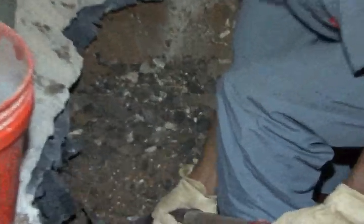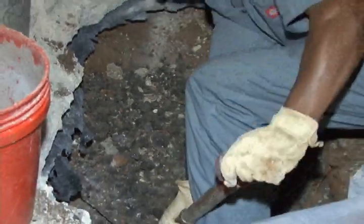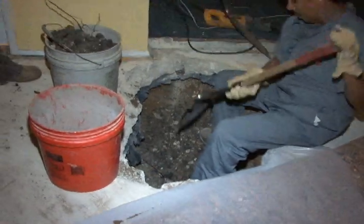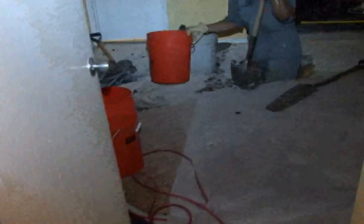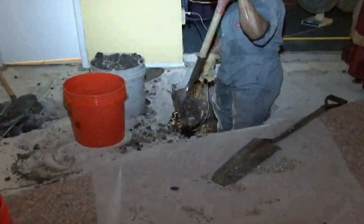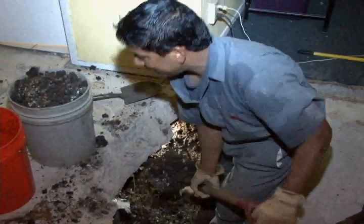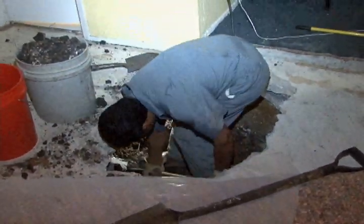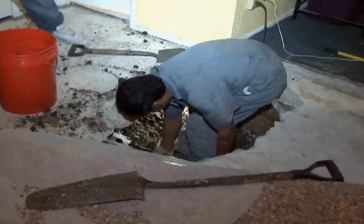Here he's actually beginning to take the dirt out from underneath the house. You see he just pulled a root out from underneath there. That's a typical situation where you have roots under the slab, especially when there are trees in the area. Roots grow to water, so that's typical to see roots anywhere around pipes or leaks under the house.